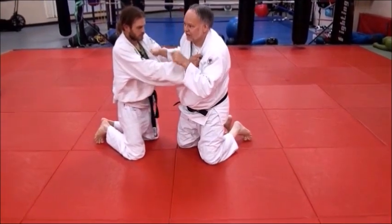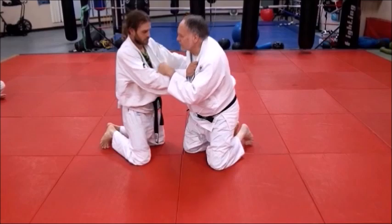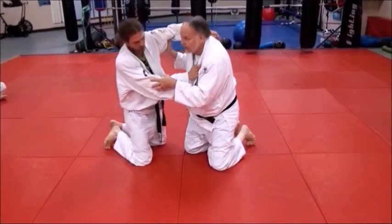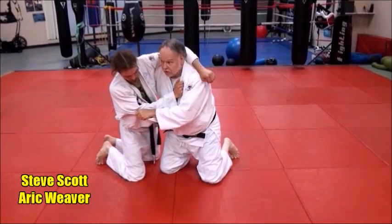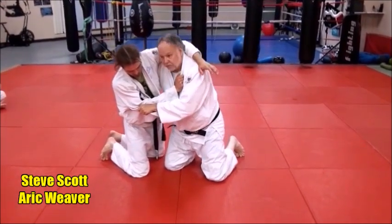Surprisingly, a lot of guys — good guys — somehow get caught in this, because a lot of times they may be kind of reaching over for you, and as they do, you grab around their waist and you're going to do an ogoshi on your knees. And that's really what it is.